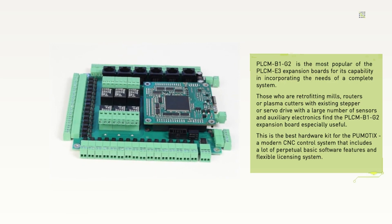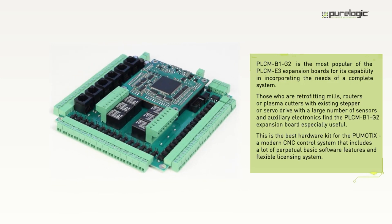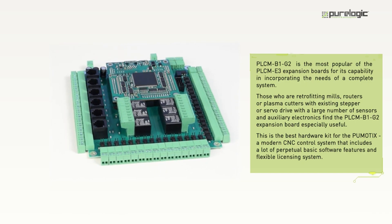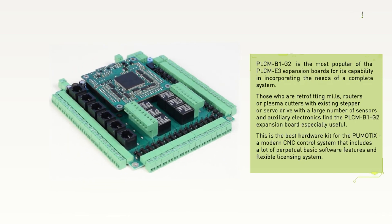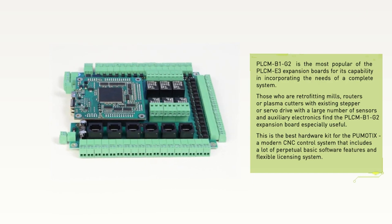PLCM motion controllers are compatible with PMOTICS CNC software. The hardware-software complex PMOTICS can be used with other Windows operating systems and on laptops.